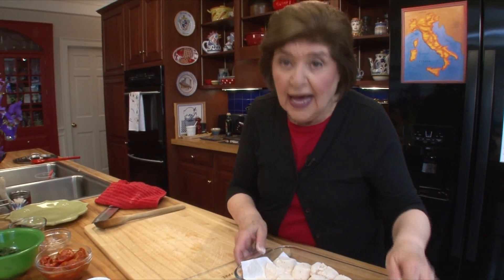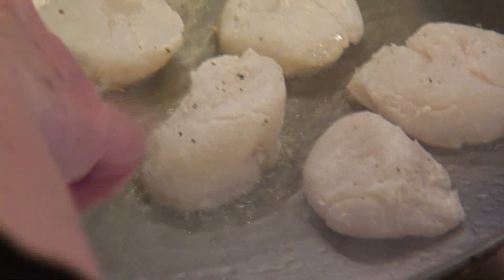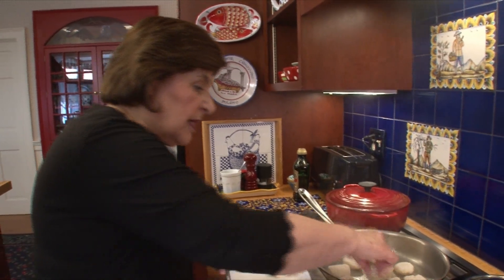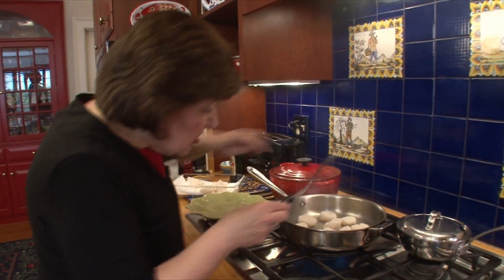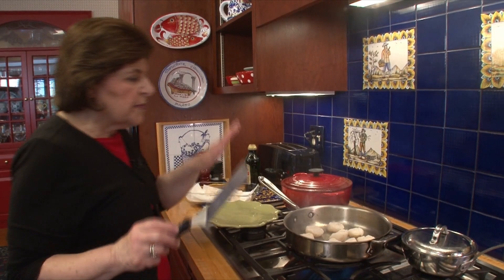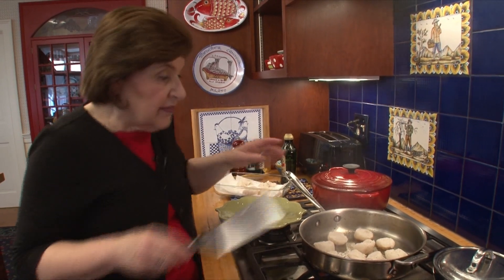Now we're ready to cook the scallops — we need to get the pan really hot. I have some olive oil in the pan and you can see the smoke coming up, so I know the pan is hot enough. Put the scallops in and don't crowd them — add a few at a time if needed. We want to sear them on one side before turning them over. If the pan is hot enough, they won't stick; if it's not hot enough, they will stick.